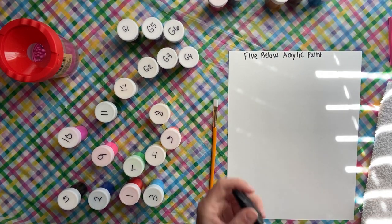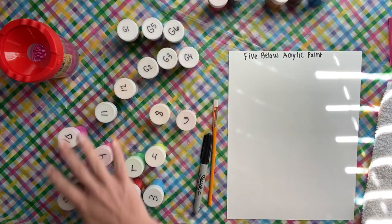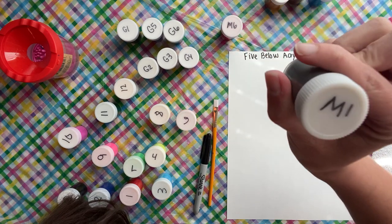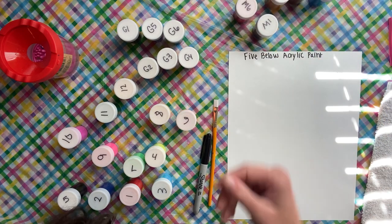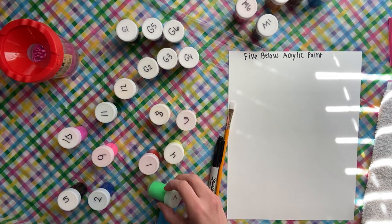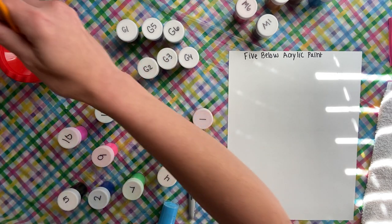I'm finally getting around to reviewing the Five Below acrylic paints, the ones that came in these little jars. There's glitter, metallic, and regular — the regular ones I think are mostly neons but they weren't labeled. So for the metallics I put M and then a number, M1, M2, M3, M4. Glitters are G1 and so on. The regular ones just have numbers so I can easily swatch them.